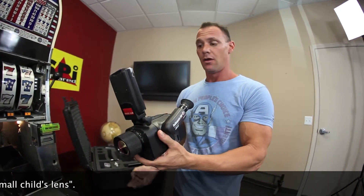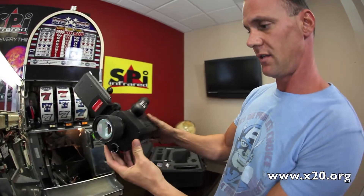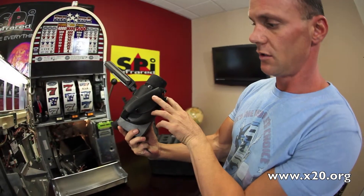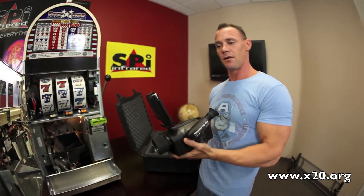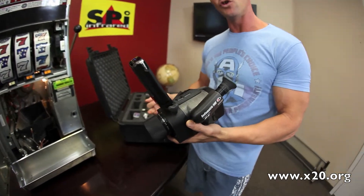We have to sell it as a demo because it's not brand new — it wasn't made yesterday, but this camera's never been used before. So that's good news. We're going to sell this for a very good price, a very low price, and sell it as a demo used model.